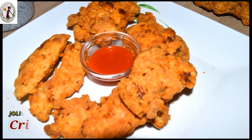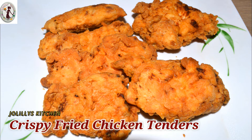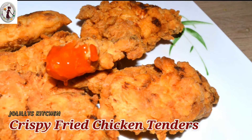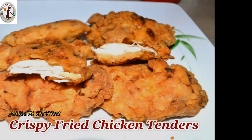Hello guys, welcome to Cholili's kitchen. Now let's do a great evening snack for chicken breast — crispy, juicy, crispy fried chicken tenders. How do you see it? Come on!